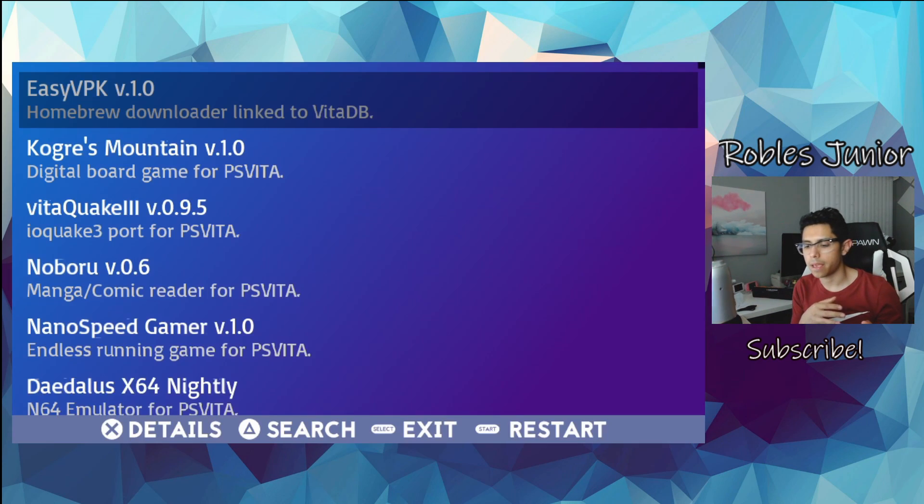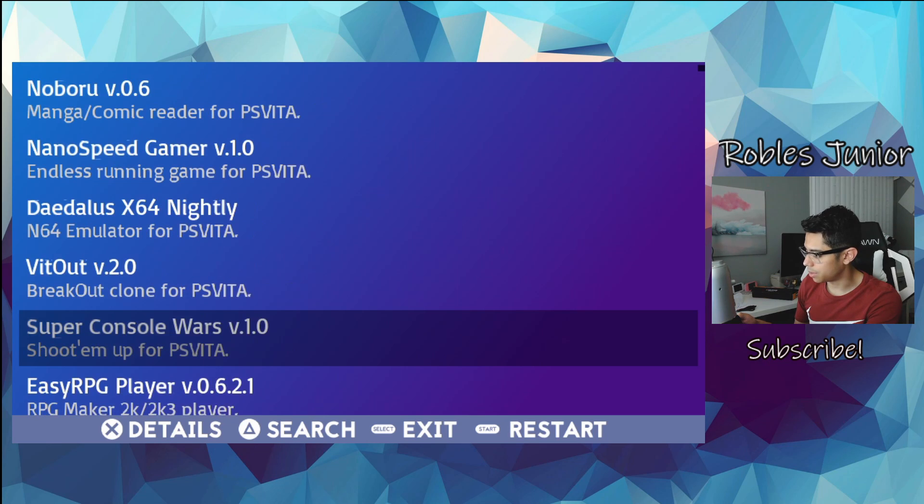So it downloads the VPK but you have to go to VitaShell and install it. This is a very good backup just in case Homebrew Browser is not working — and this one is working, so I would highly recommend you guys download this right away.